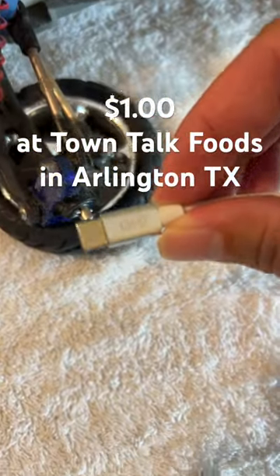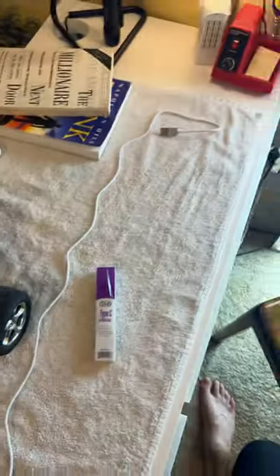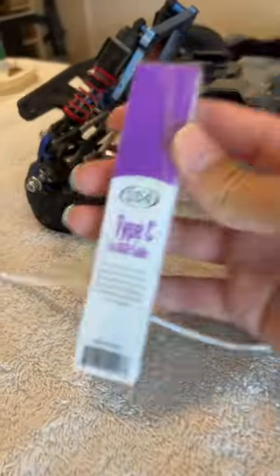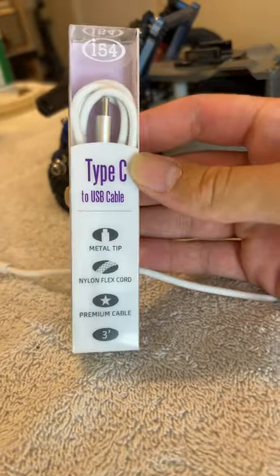We have yet to test this out to see if it's actually any good. It's not name brand or anything. Comparing it to the RC car, it's basically like two of them. If you're on a budget, you may want to get this because it's really cheap.